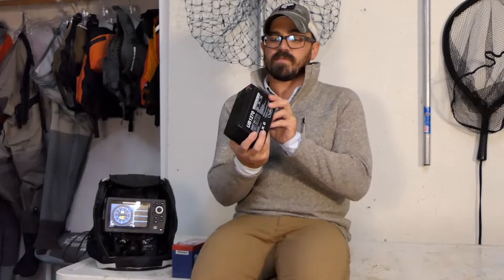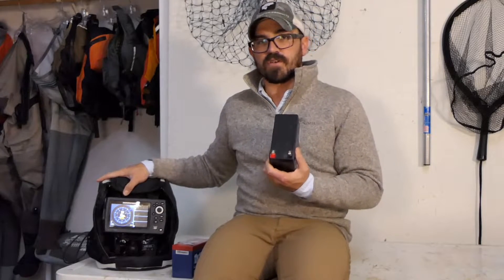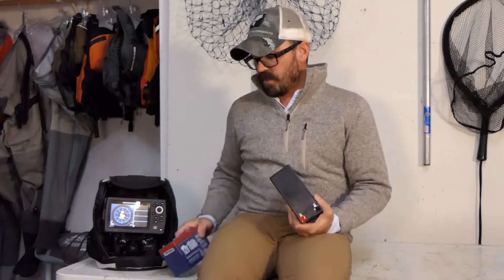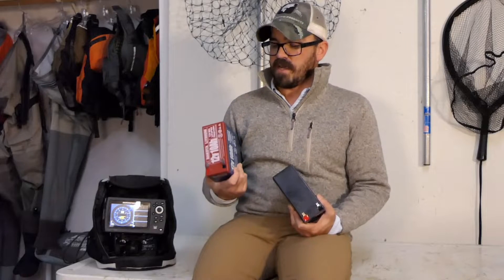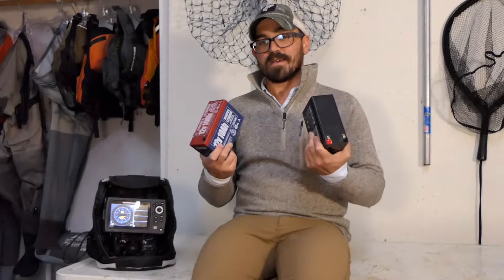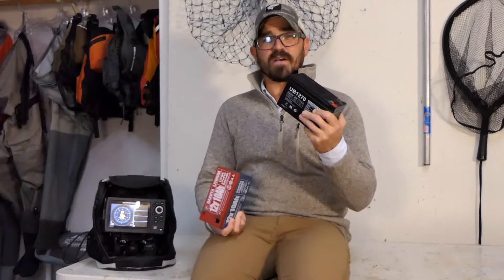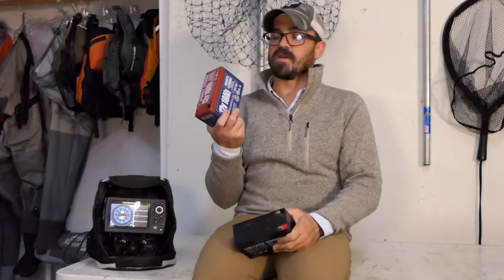Now there are two primary ways to power your fish finder. One is with a sealed lead-acid battery — this one here is a 12-volt 7 amp-hour battery and it has just the right size to fit in the shuttle of this ice fish finder unit. However, if you do some shopping you'll find that a lot of folks are upgrading to lithium-powered batteries. This lithium battery is the same physical size but has 10 amp hours. Sealed lead-acid batteries are widely available and this one is about $25, while the lithium here is about $100 to $150.